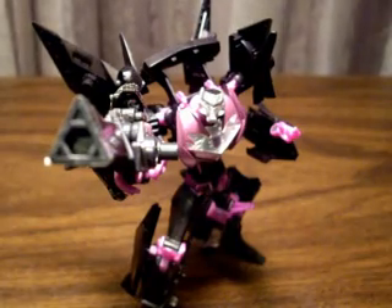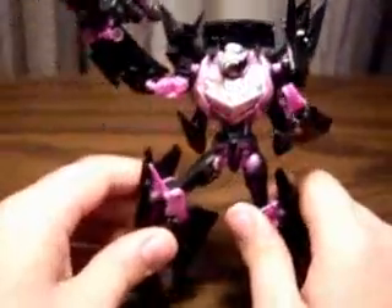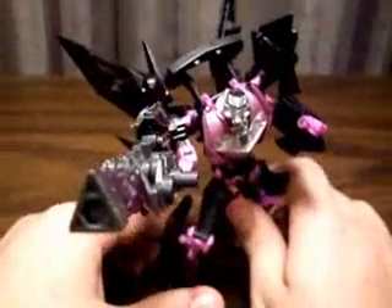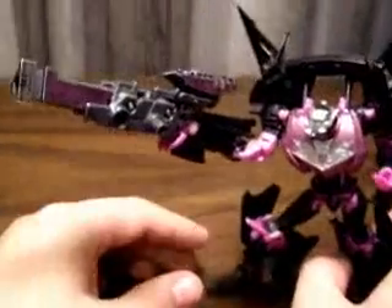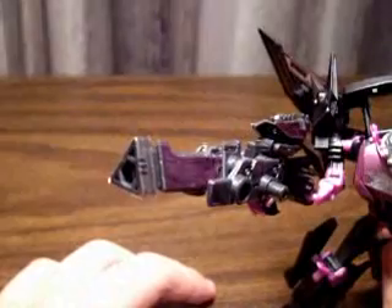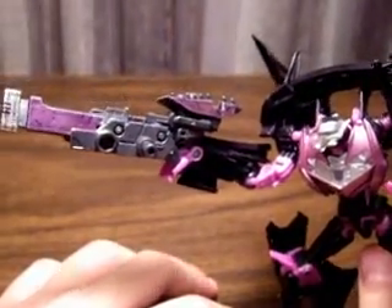This guy is beautiful with his awesome looking light purple — not pink, light purple. It all depends on the light that you throw at it, and it just gives a nice shine, plus it gives distinct differences between all the different Vehicons. And he's got this gorgeous ARMS Micron along with him, Iggyu I think is the name, it turns into an Iguana. This guy is so shiny.